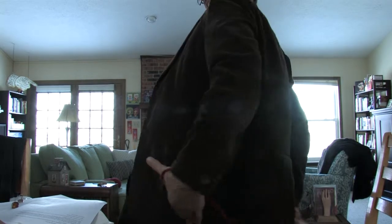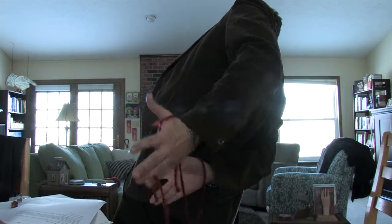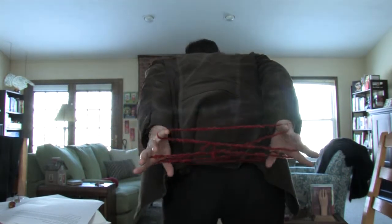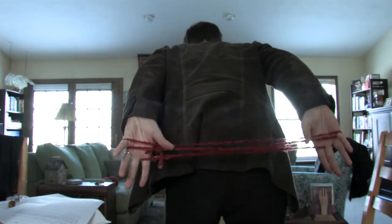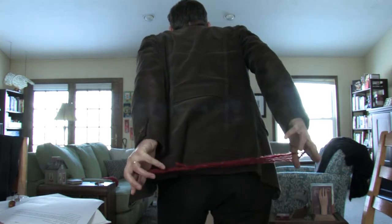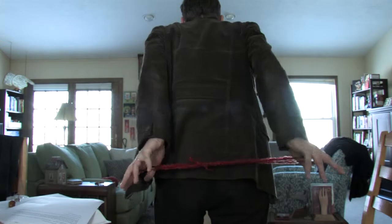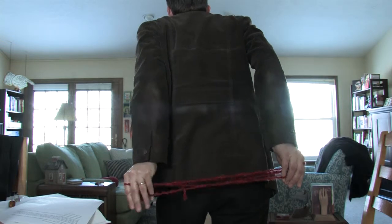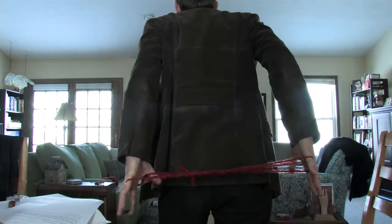Nope. Okay, hold on. Here we go. One. Two. Looks perfect, right? Perfect. Let go of the thumb. Bring the last one over. Over string one. Bring it over. Let go of the pinky. And you can tell it's perfect. Then reach over. Get that one. Let go of the thumbs. Boom! Woo! Nailed it!